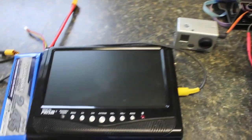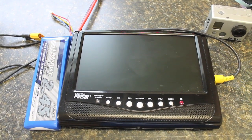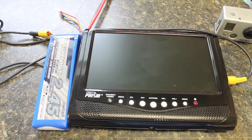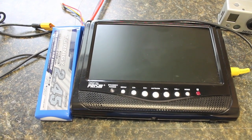I recently received an email asking about my FPV monitor, this Digital Prism 7-inch LCD display. It costs about 50 bucks on Amazon, and instead of just sending a direct reply I wanted to put together a little video.